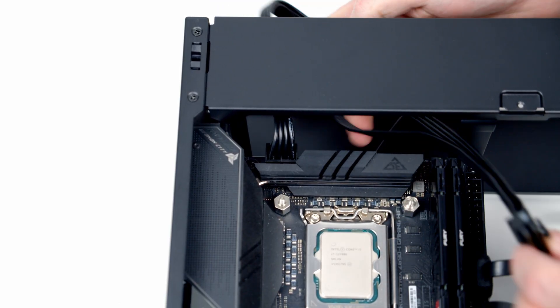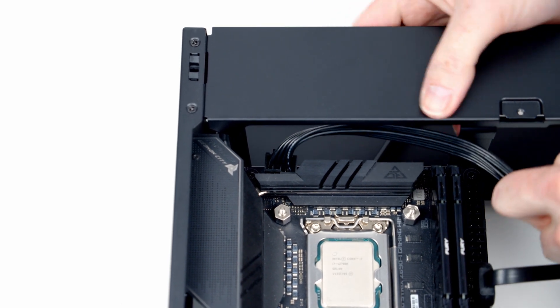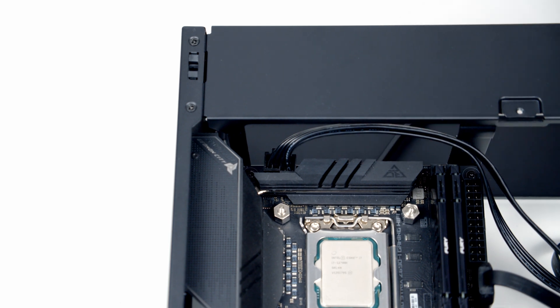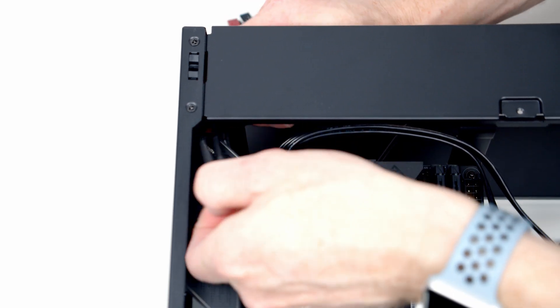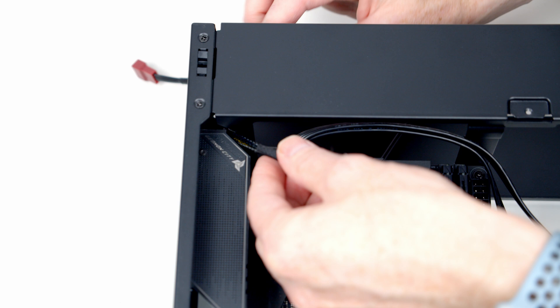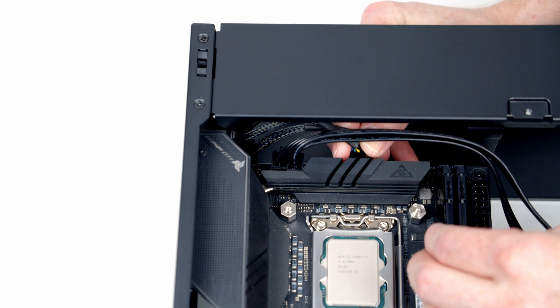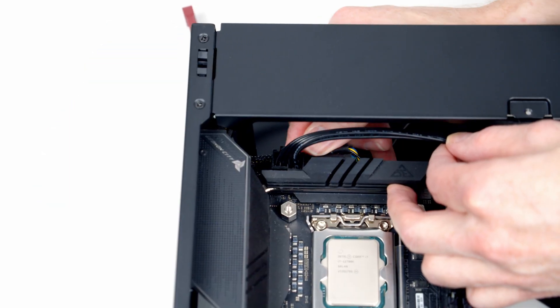Bring the EPS cable down through the main body of the case to where the power supply is going to go. The other cable to plug in is the dual-fan splitter cable — it goes from the two fans on the radiator into the CPU fan header. Route the cable through the main body of the case, bring it up to the CPU fan header, get it plugged in, then tuck the cable up and out of the way.